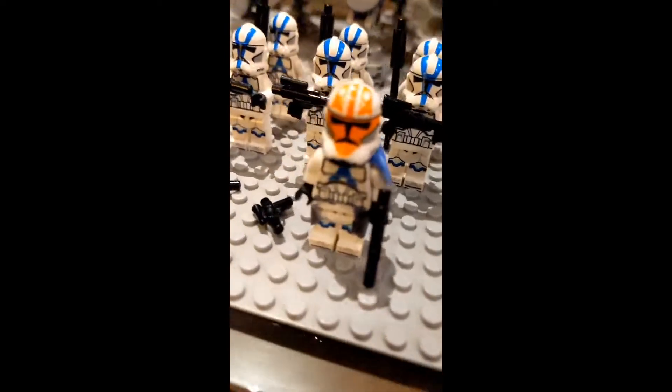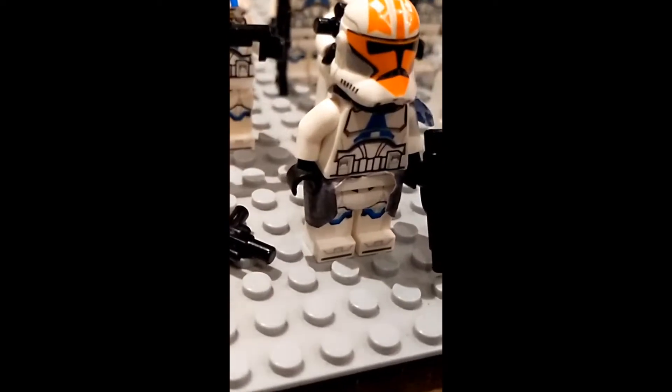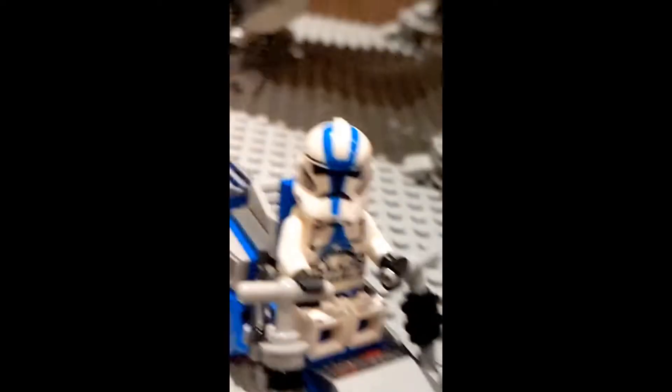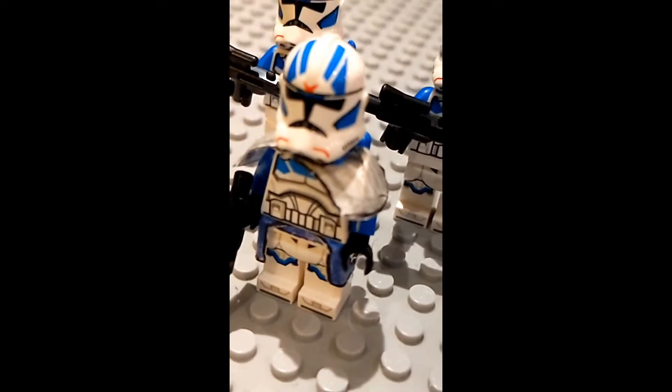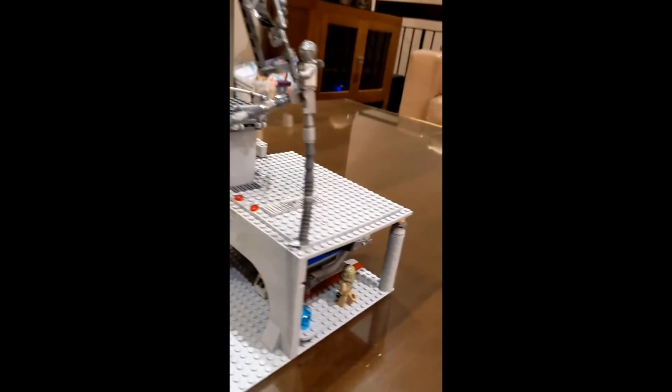I built the speeder and my friend made all these custom waistcapes and shoulder quadrants. He made this arc trooper, he made that arc trooper, and I made this awesome droid.